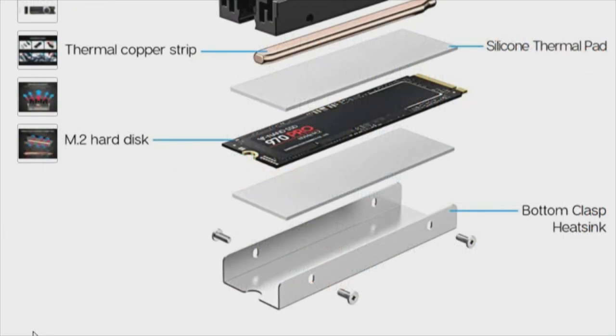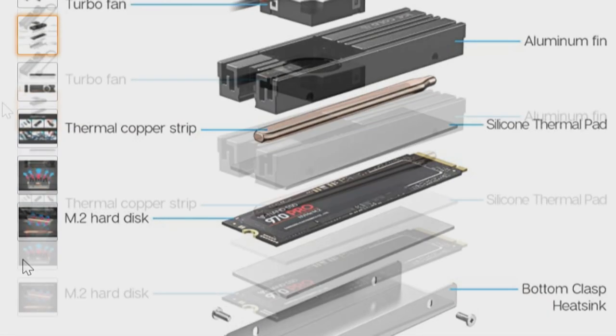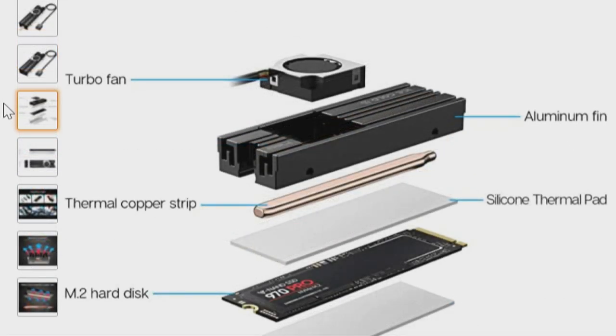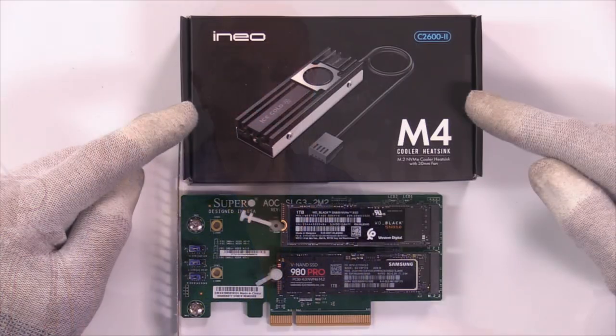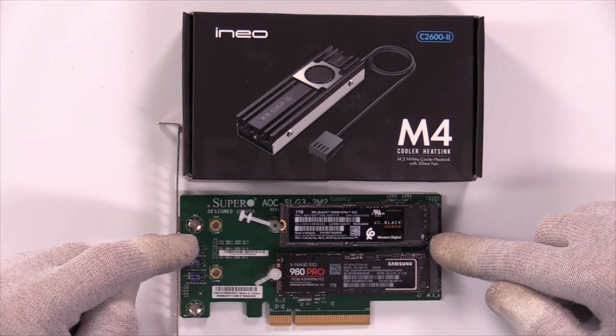Starting from the bottom we have four major components: the tray, a thermal copper strip, an aluminum fan, and a turbo fan. In that sandwich we have two thermal pads with the M.2 NVMe in the middle. We're going to cover all the bases as we've done to keep this apples to apples with the last heat sinks — unboxing, examination, installation, and test. This M.2 NVMe cooler by NEO is going to go on this particular card.